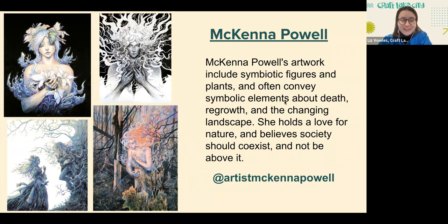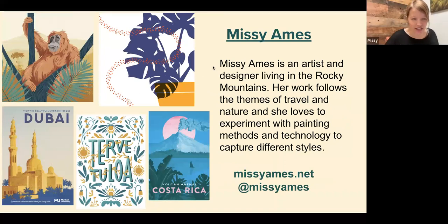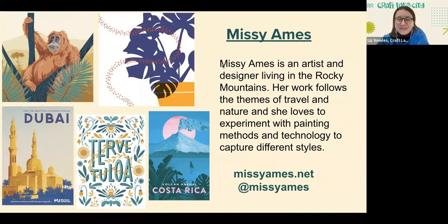Next we have Missy Ames. Missy Ames is an artist and designer living in the Rocky Mountains. Her work follows the themes of travel and nature, and she loves to experiment with painting methods and technology to capture different styles. Can't wait to talk more about your Planting for Pollinators piece.